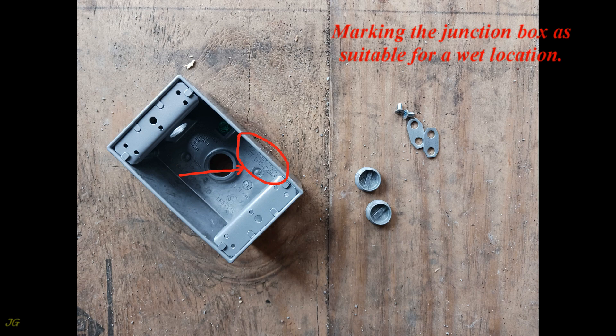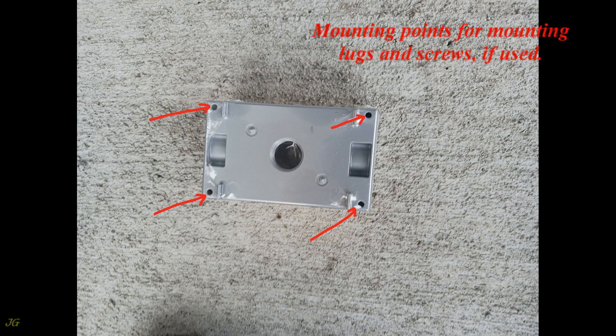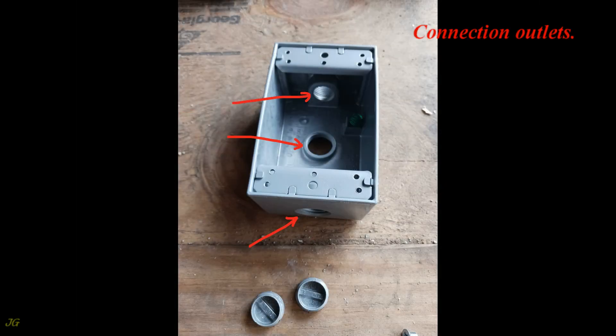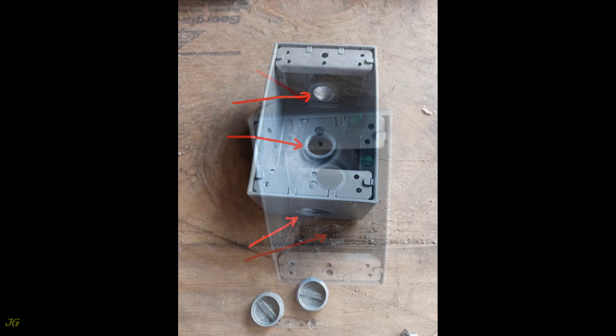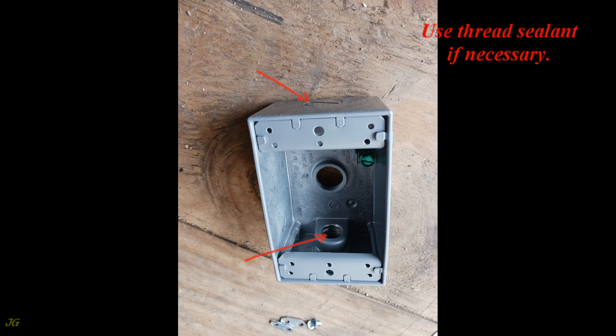Markings show holes to be drilled as needed for installation. The junction box is marked as suitable for a wet location. Rear view of the junction box body shows mounting points for mounting lugs and screws if used, and connection outlets.